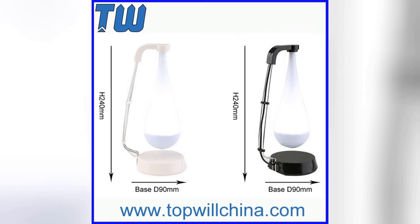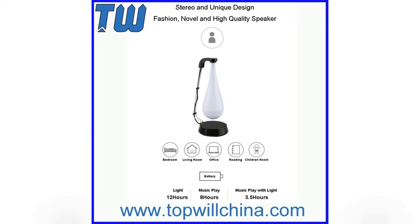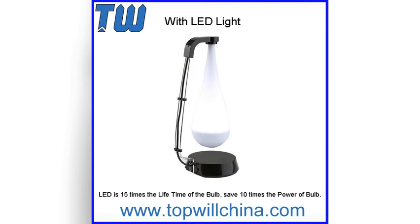Novel and high quality speaker. Music play speaker with light: 3.5 hours. LED light: 12 hours. Music play: 8 hours. Table lamp with LED light.